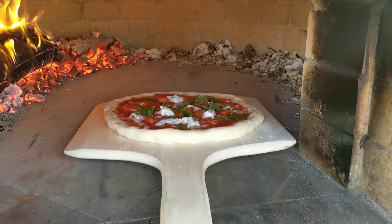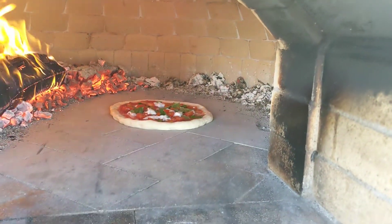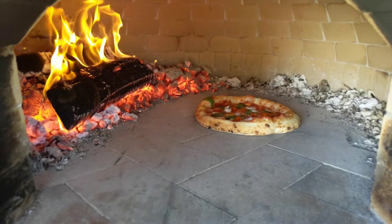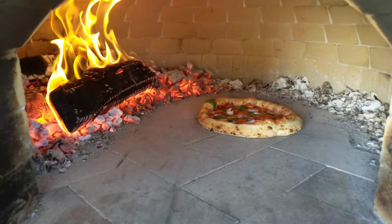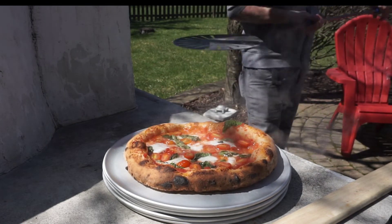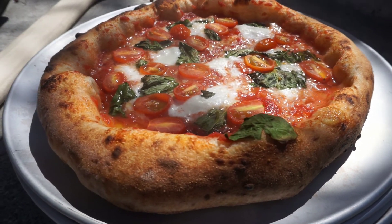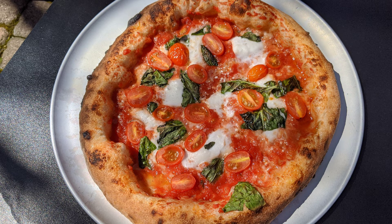Now we take our pizza outside and slide it right into the center of the hearth. After about 90 seconds we have a perfectly baked Neapolitan style pizza margherita.